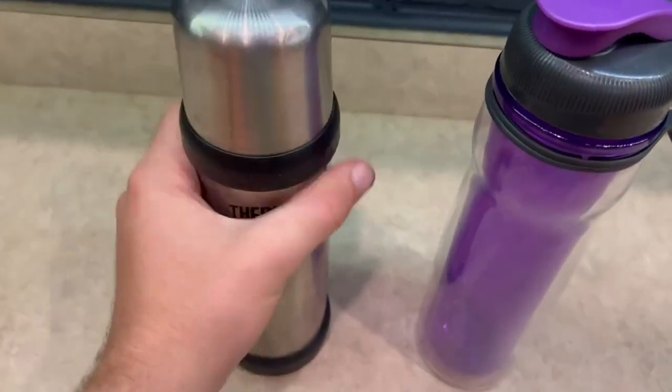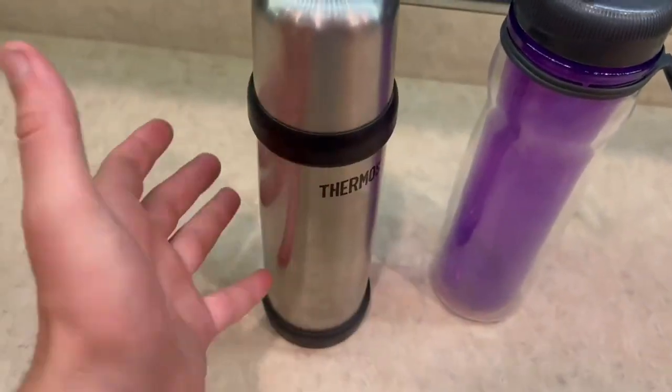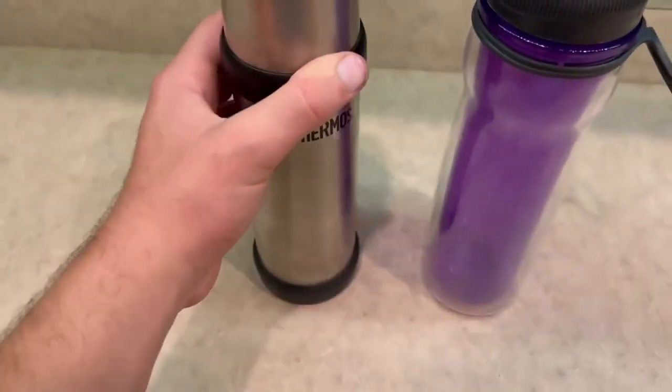For the Thermos Water Bottle, I just love how it looks all around. It looks super secure in my opinion — it just looks super sweet.